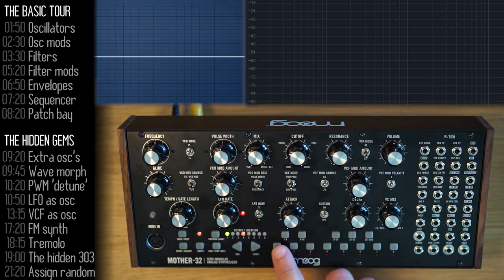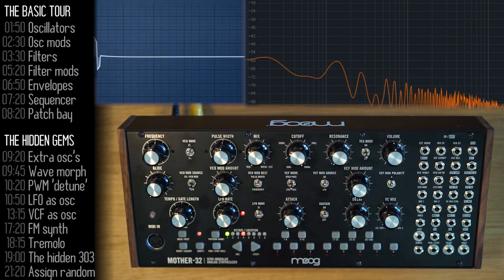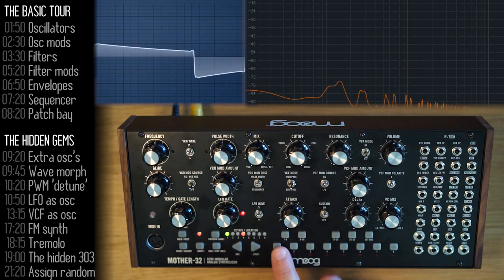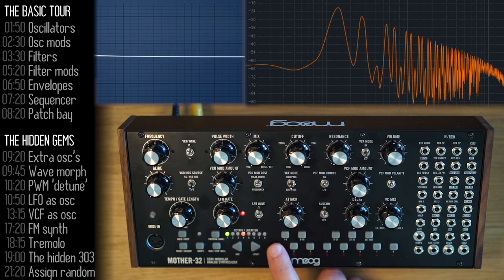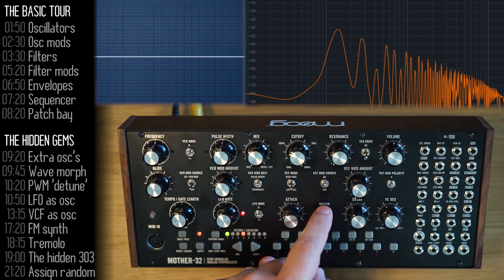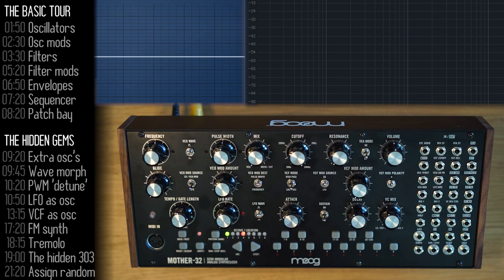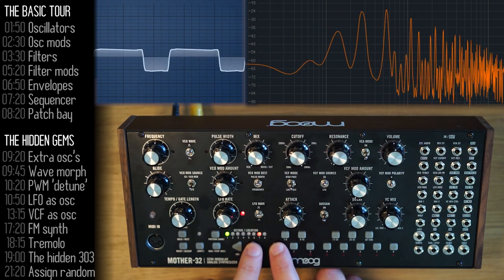Let's move on to the envelope generator. This section controls how notes start. Attack is the time it takes a note to reach its maximum level, and decay is the time it takes to go back down to zero. Turning sustain off means decay starts immediately as the attack ends, rather than waiting for you to release the note. The envelope generator affects volume — the VCA — by default, but you can also patch it to control other parameters using the patch bay.